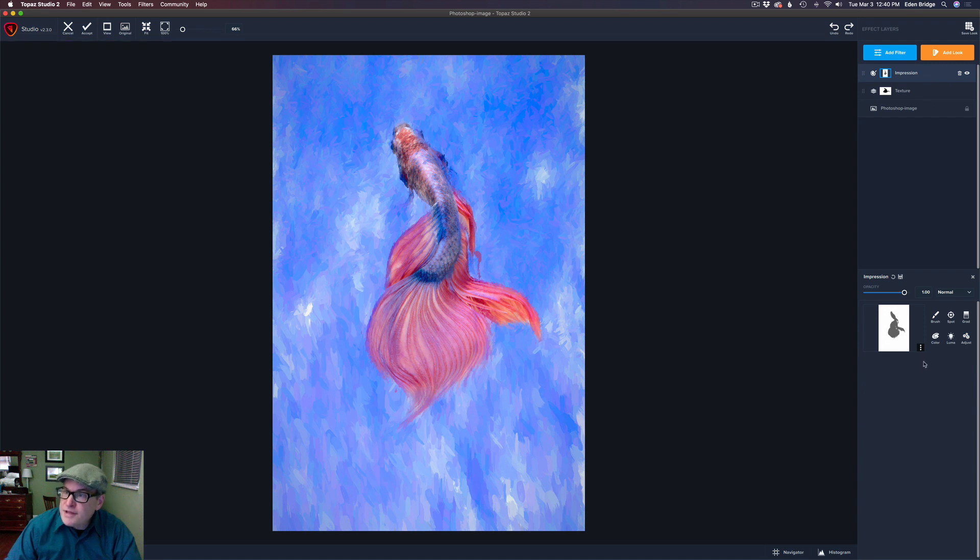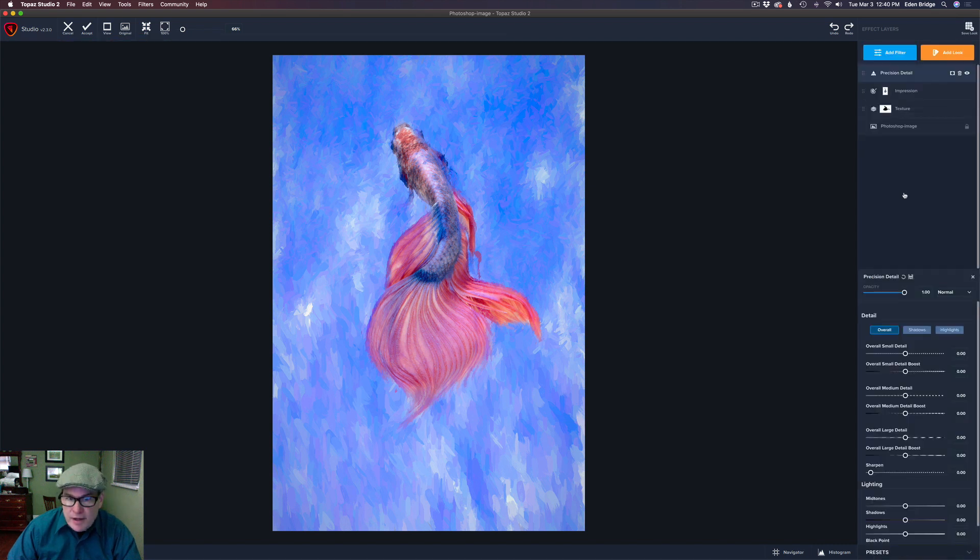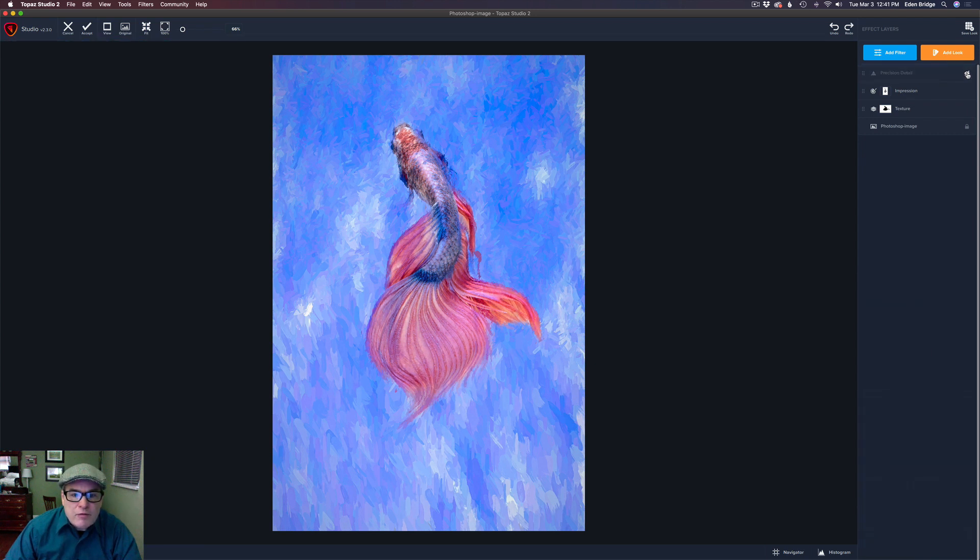Click Apply to apply that mask. Now let's add another filter: Precision Detail. I usually like to use this on paintings to make the paint strokes stand out. I'm only interested in the fish, so I'll take up the medium details and the small details just a little bit, and pull back the large details slightly. Let's click the eyeball to compare before and after — just looking at the fish. Before and after — I don't love it on the fins but I do like it on the body.